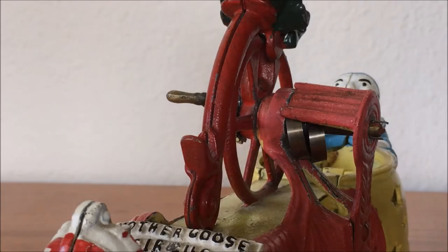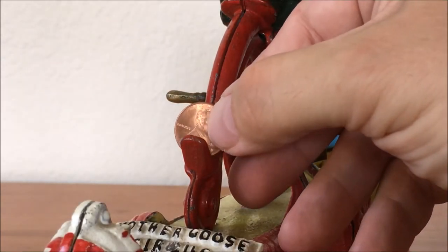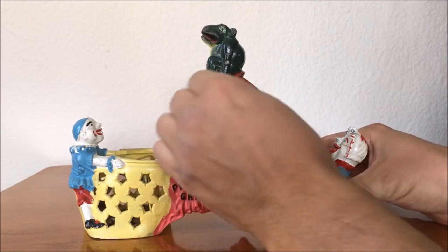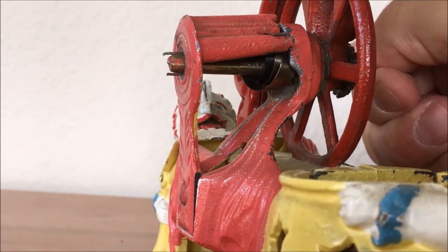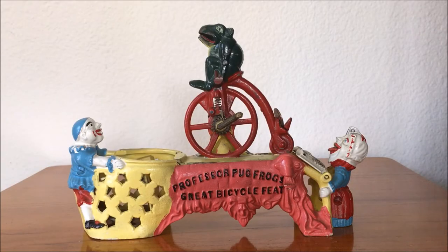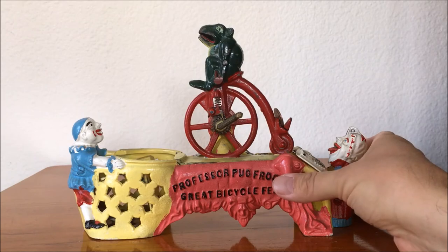To operate, you place a coin in the slot above the rear tire of the bicycle. Then turn the crank clockwise about two times — you don't want to overwind the spring. Then press the button and watch Professor Pug Frog perform his great bicycle feat.